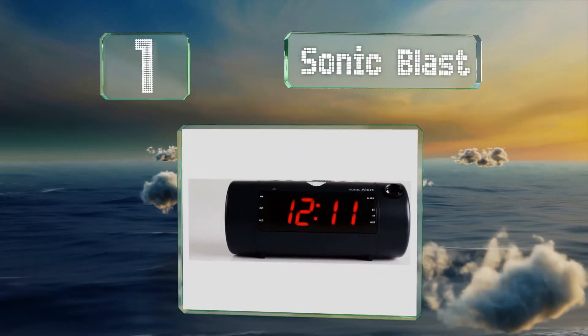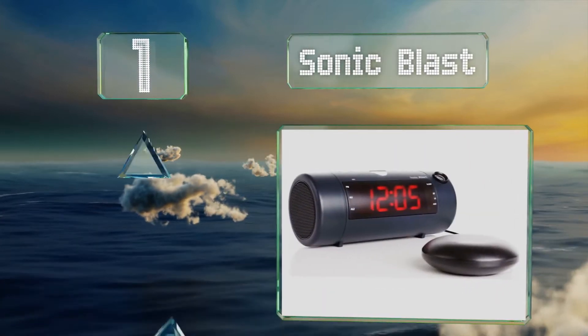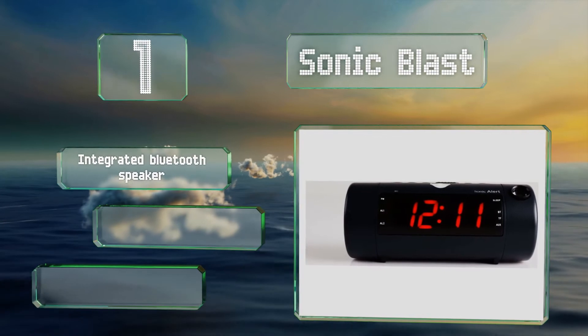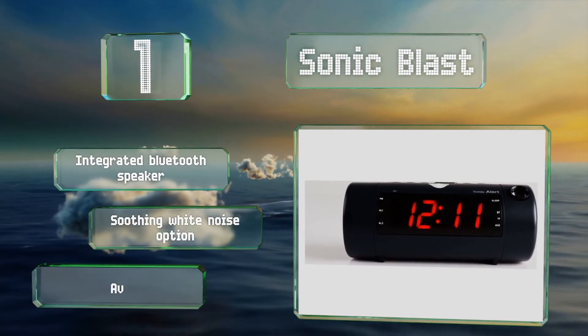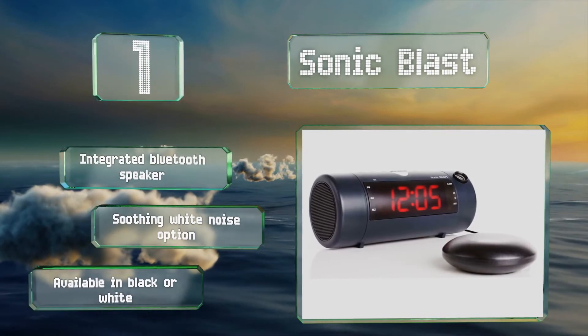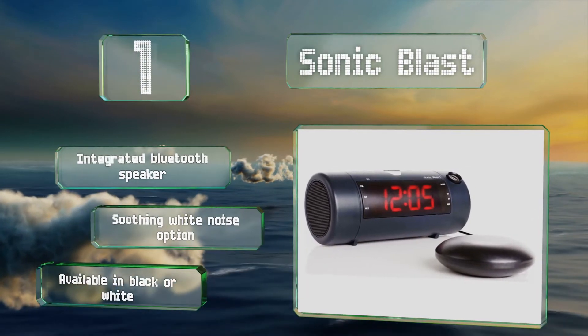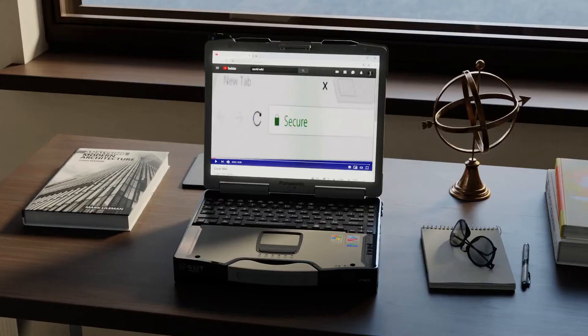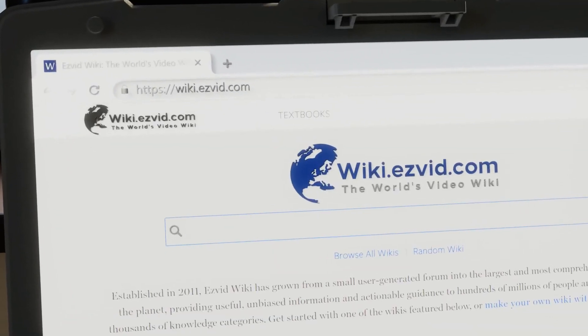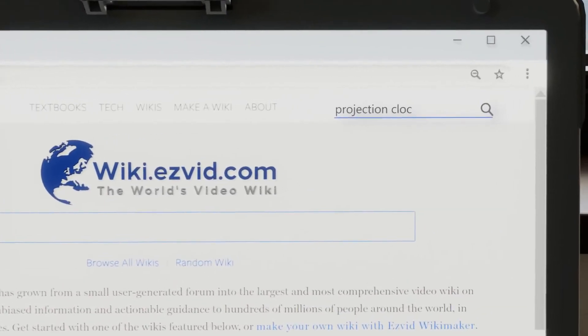Taking the top spot on our list, the Sonic Blast throws a large clear image onto your wall or ceiling and is equipped with a five-level dimmer. It comes with a handy disc-shaped super shaker under-pillow device that can wake the heaviest of sleepers. It features an integrated Bluetooth speaker and a soothing white noise option, and is available in black or white.